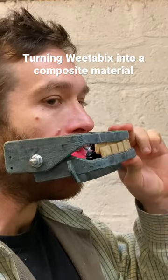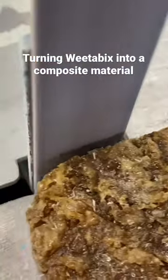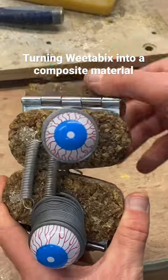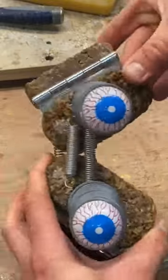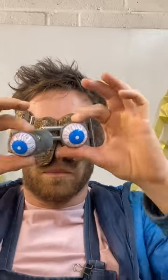I can bite through a Weetabix easily. Adding resin turns this brittle block of compacted wheat flakes into a composite material, and I can use tools to shape it. I can even screw into it. I certainly wouldn't be able to bite through it. Now let's make an even stronger material.